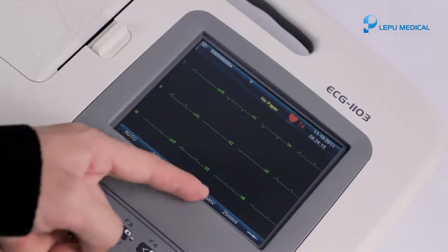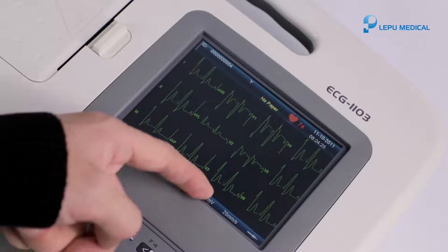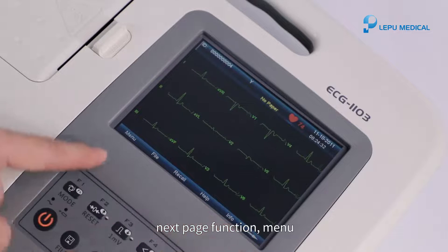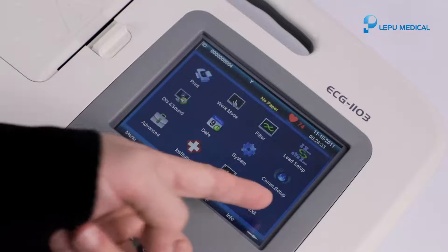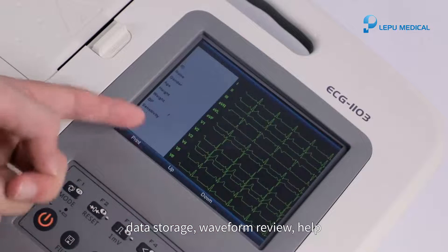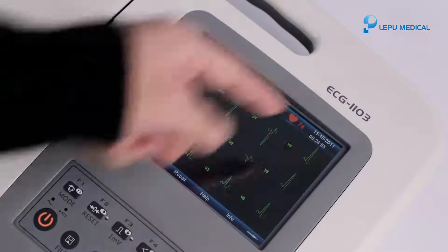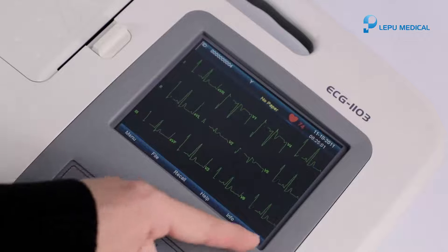Switch sensitivity. Switch paper speed. Next page function. Menu. Data storage. Waveform review. Help. Create or edit patient information. Next page function.